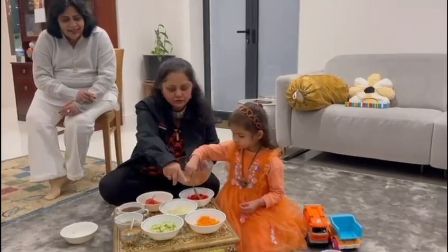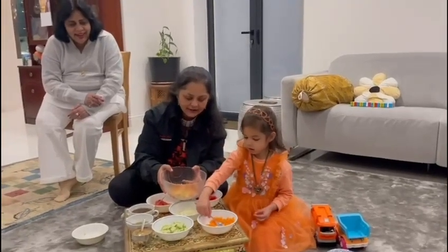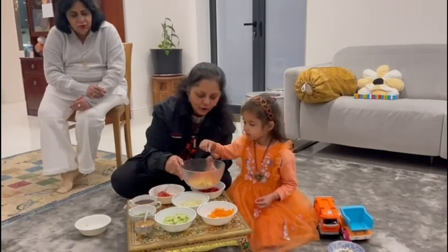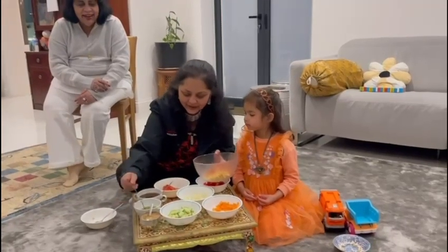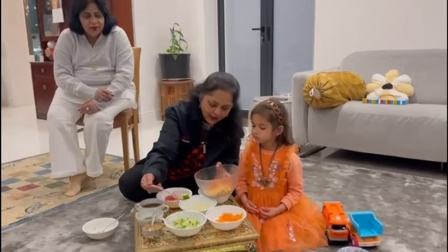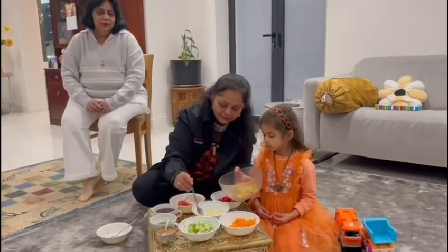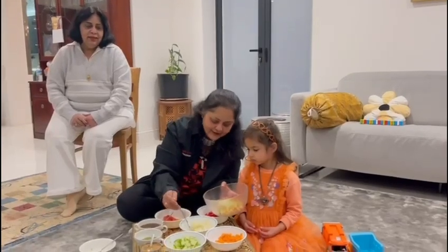Could be four spoons of carrots? Yes, I like carrots. You love carrots! One, two, three and four.